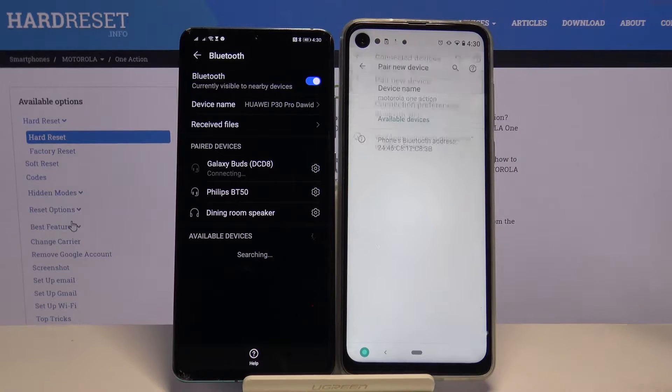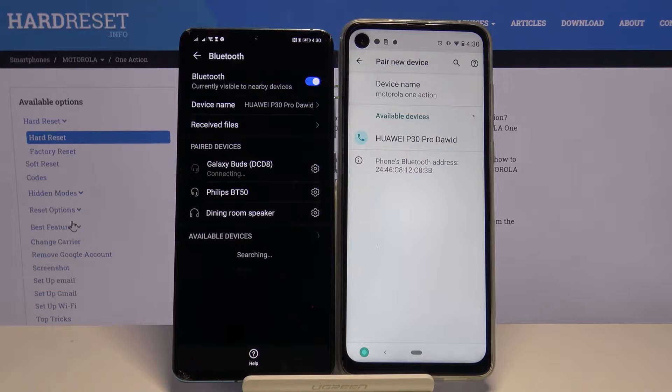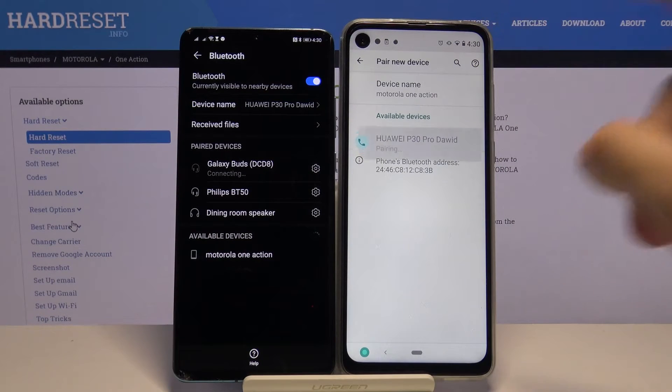Right now we have to click on our Motorola to pair a new device. Right now they are looking for each other, and the Motorola finds my Huawei P30 Pro. So right now just simply tap on the device that you want to connect.